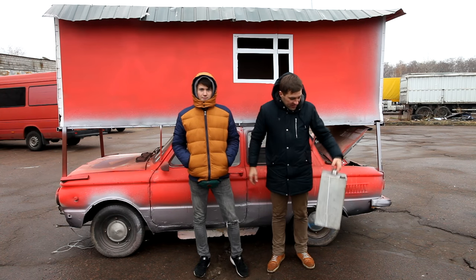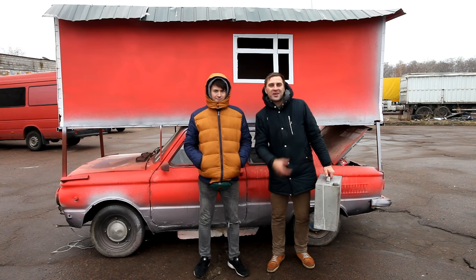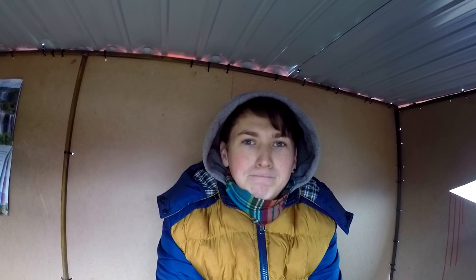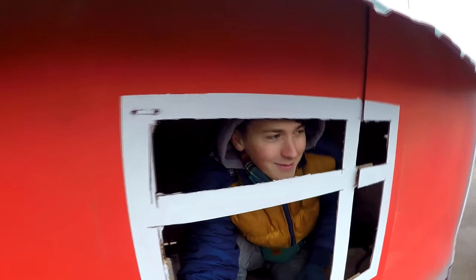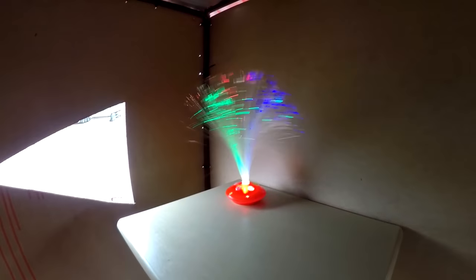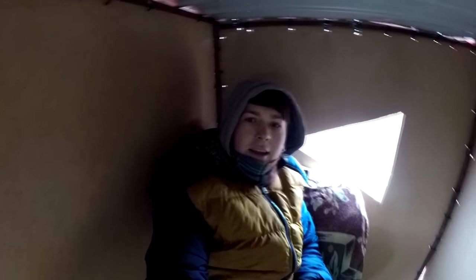Now just left to fill gasoline and we will be all set to test our house on wheels. So now we will have our first test drive, and they told me it can be twisted up by wind. It's so cool! I'm getting a home feeling. We have here a calendar, wall clock, table, and some decorative stuff. I especially like this window — it's really cool, guys!